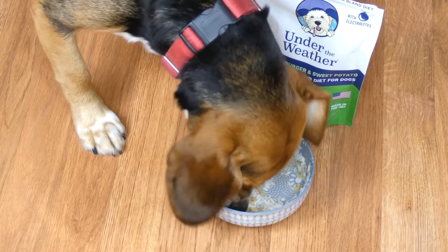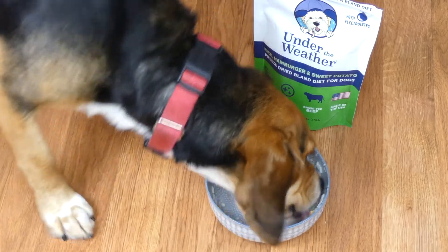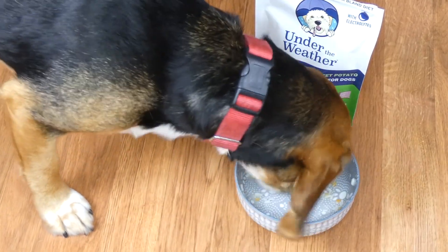For feeding instructions, serving sizes, and more information about the ingredients in each recipe, check out the link just below this video — it will take you to my detailed written review that has all of that information. Thanks for watching this video review.